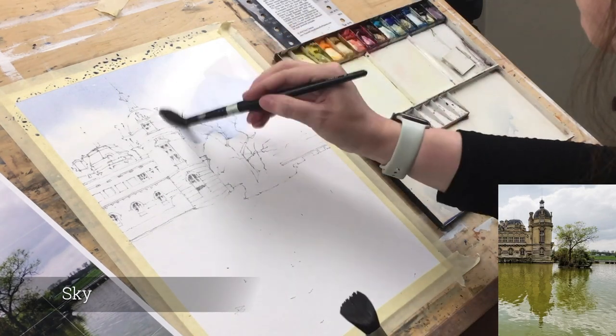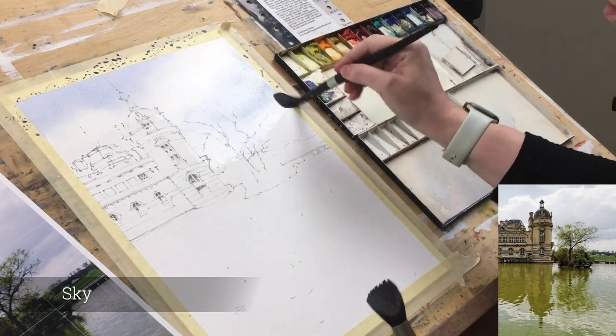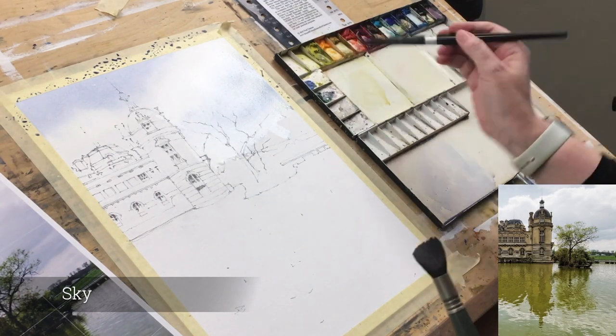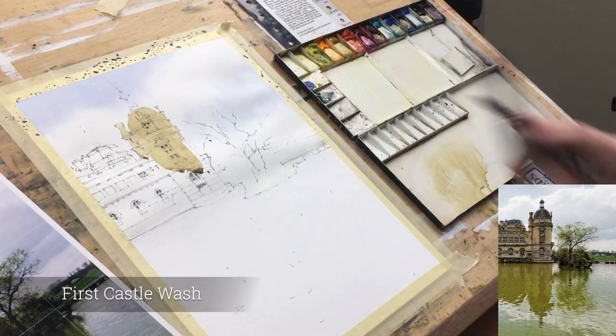A little bit more cerulean and again a clean damp brush — it has to be clean otherwise you just pull colour everywhere — just softening the edges, and that really only took about a minute or so to do. Just a little bit of warmth down at the horizon, a little bit of cadmium orange.